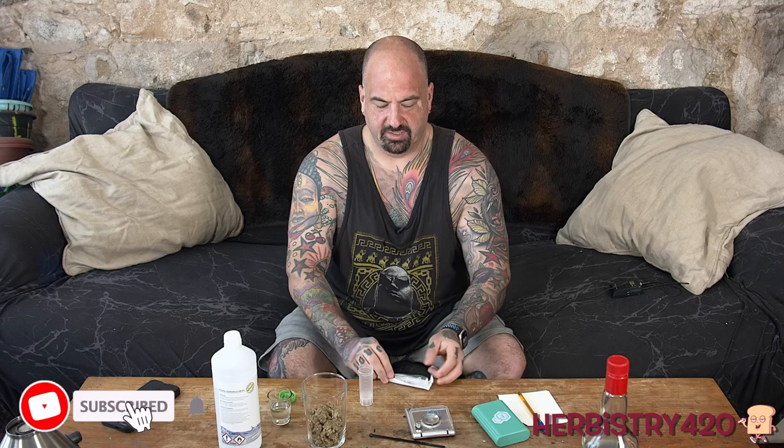This is 12 and a half grams. Let's find out what the potency is. We're going to put 10 milliliters of 99% alcohol in one of these bottles and check it with our tea check. This way we know what the starting point is and how well everything works out. I'm going to decarb it all in the oven in a mason jar.